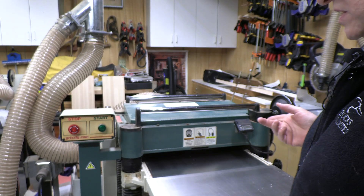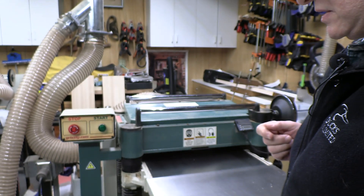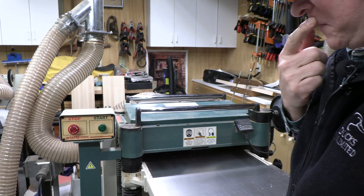Hi, welcome back. This is Adventures with Dr. Joe. Today we're going to adjust the tension on the belts of my thickness planer — they seem to be a little bit loose. This is my Grizzly 20-inch spiral cutter head thickness planer, and listen, you can hear the belt slip when we start it up.